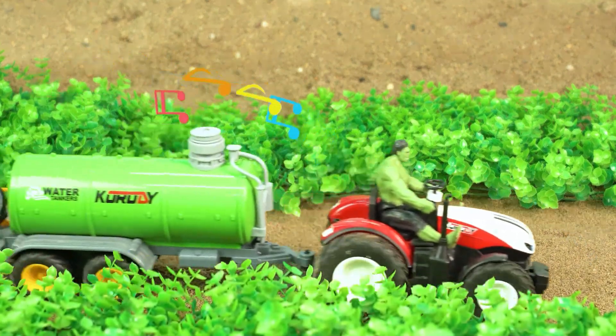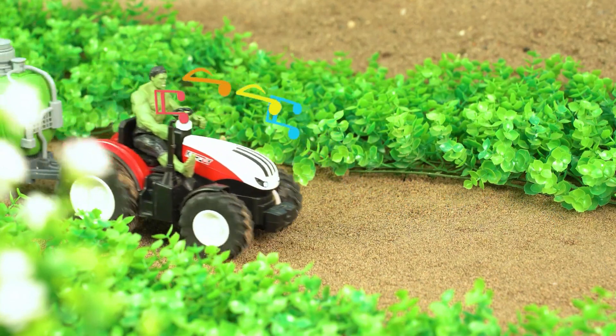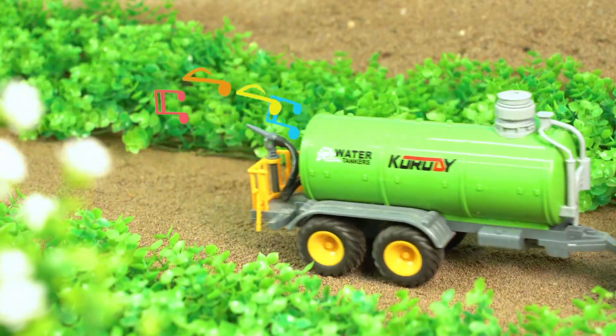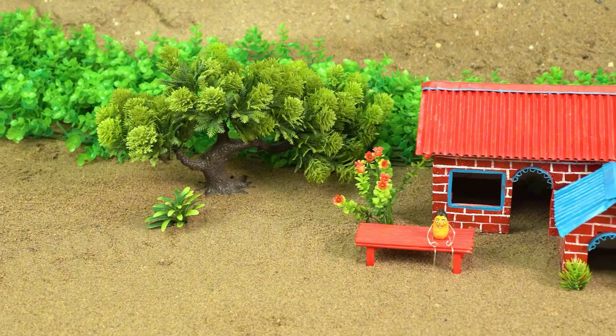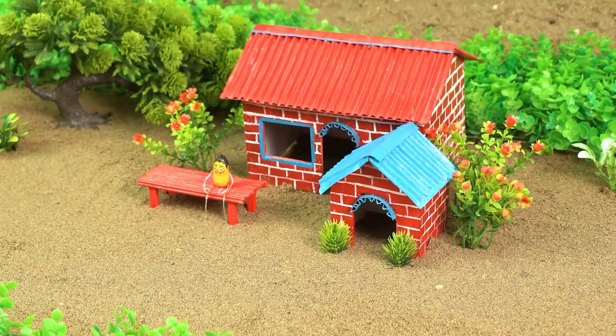What a beautiful day at Hulk's farm — stay tuned and hit that subscribe button for some crazy fun! Where's our big green guy off to, and what's up with that giant truck? Something's going on.